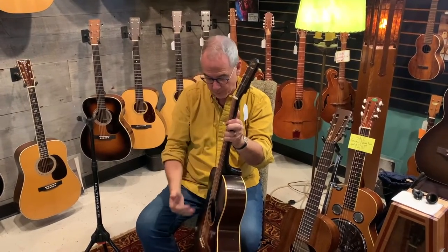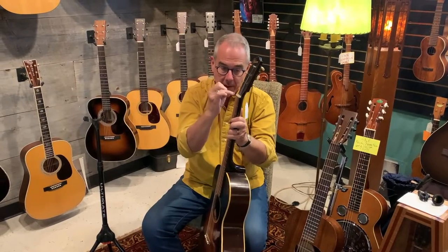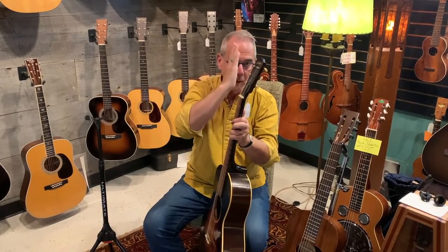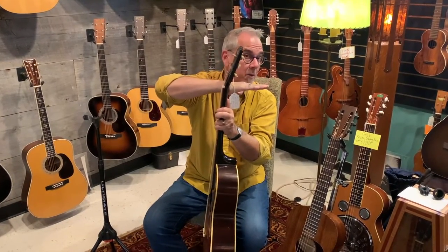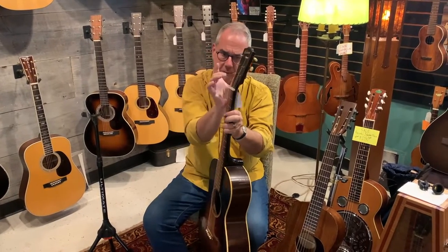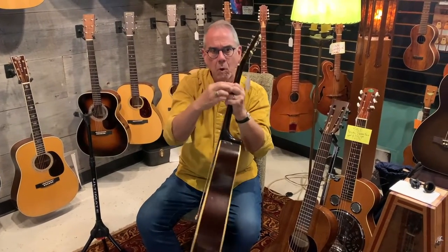That gives your strings a greater angle down towards the skinny part of the headstock, and that helps the ricochet as your string vibrates back and forth — it stops quicker there when it has a steeper angle. It actually improves the tension a little bit. And because it's fatter here, it creates a little more mass in that area and helps some of the tone, especially your open string notes.